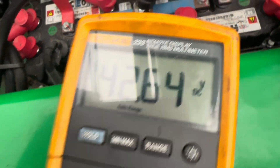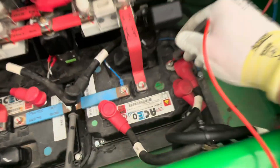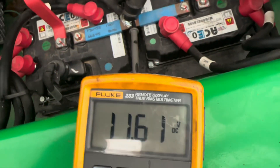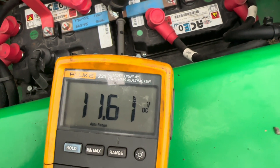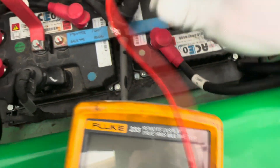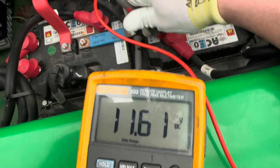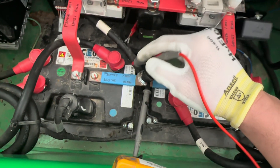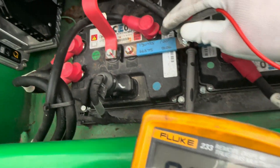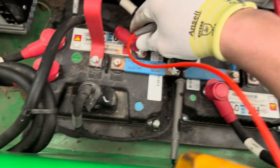On the next terminal I have 43 volts and it's fluctuating — that voltage is way lower because the contactor is open. On the master controller phases, I have 11 volts on the first phase, 11 on the next phase, and 11 on the last one as well.